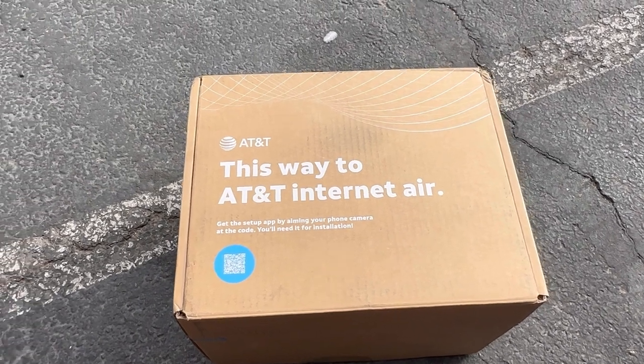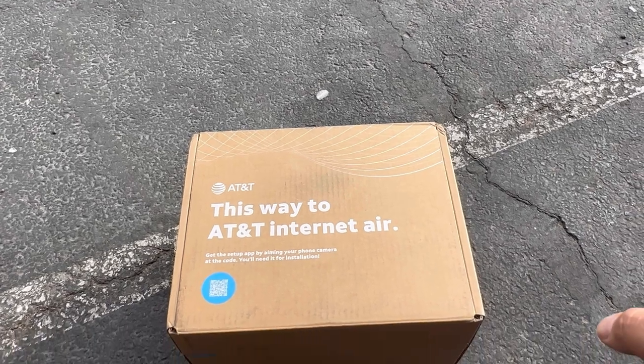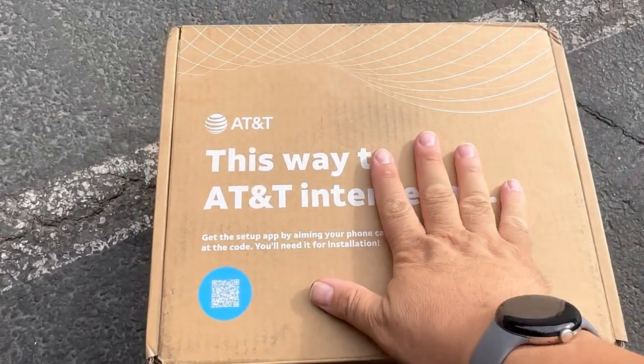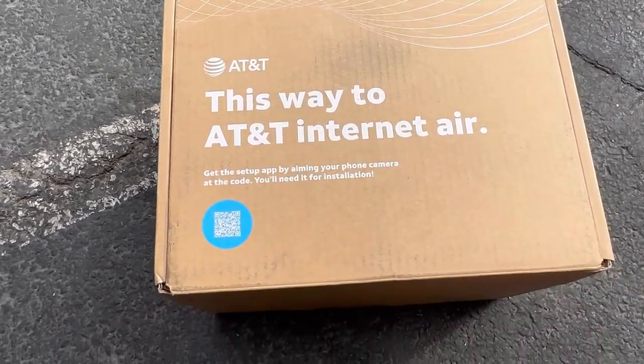Hey everyone, welcome to another video here on the channel. Just a reminder — on your way in, can you please hit that like button? It's greatly appreciated to help circulate the video through the algorithm. And guess what we got — we got the new AT&T Internet Air!